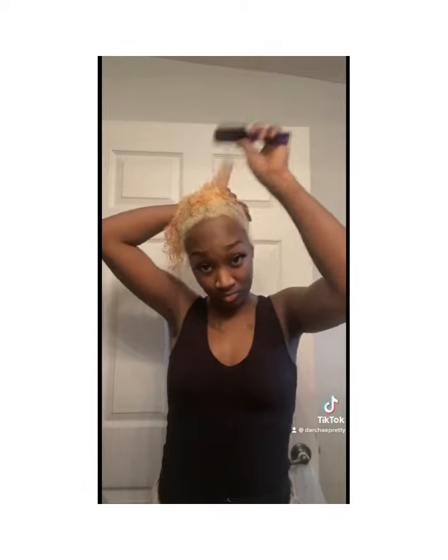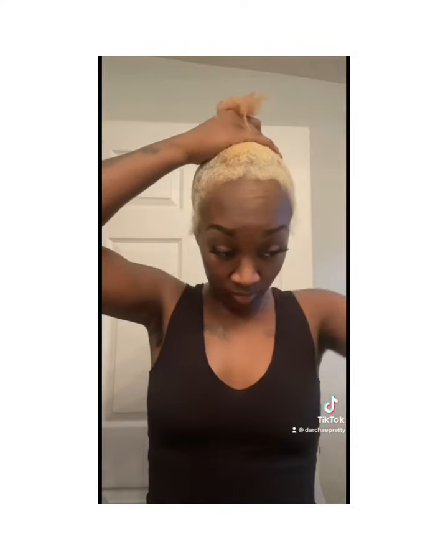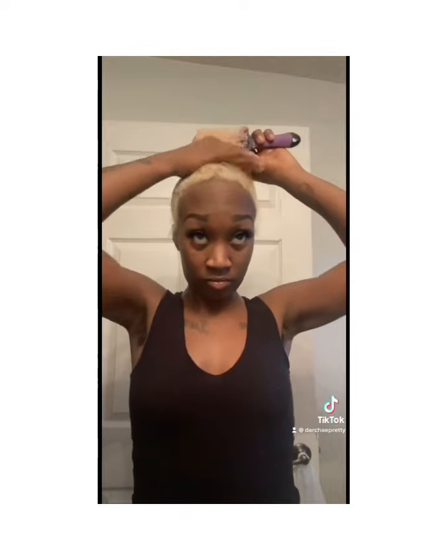So now I'm brushing it up, getting it ready for my ponytail. I did add like a leave-in conditioner. I'll be eventually showing you guys these products — this is what I've been using on my hair for a very long time. I just wanted to make sure it was a good one for y'all so y'all can see the different transitions on my hair.